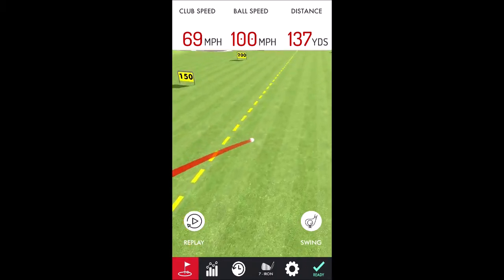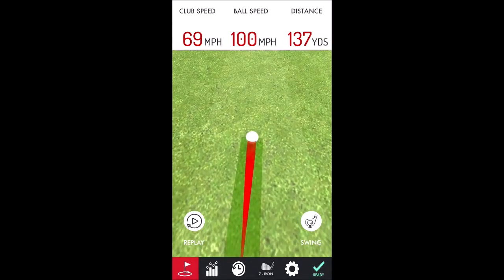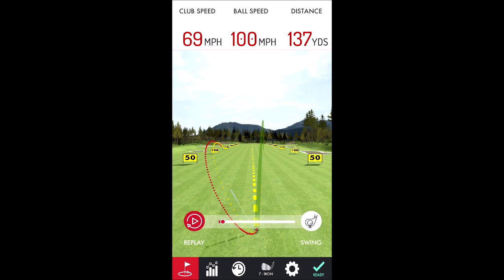Normally I hit my 7-iron about 170 at the longest — I'm not swinging hard. What I wanted to show you here is you can replay that swing by hitting the little replay icon. You can also see your swing path: the red line is the backswing and the yellow line is the downswing.